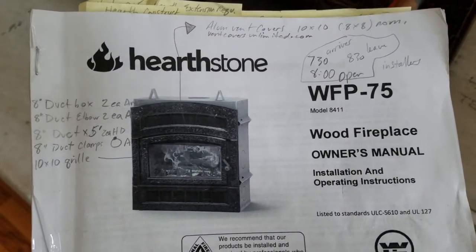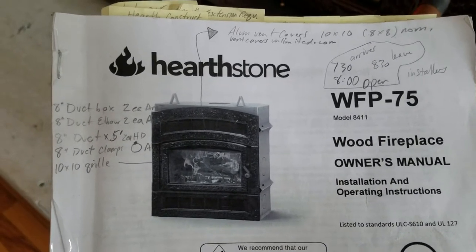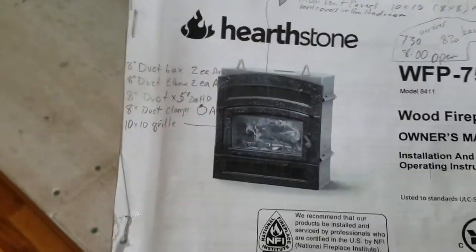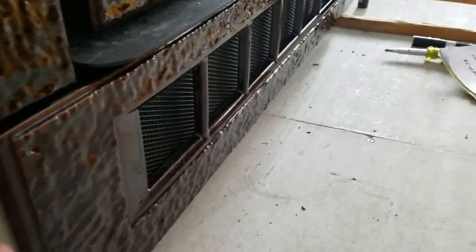This is a brand new installation of a Hearthstone WFP 75 and I have to say I'm not too impressed with it. I had it professionally installed and this casting is warped. We've set it on blocks and it's angled on one side. It seems to take a crook like that.